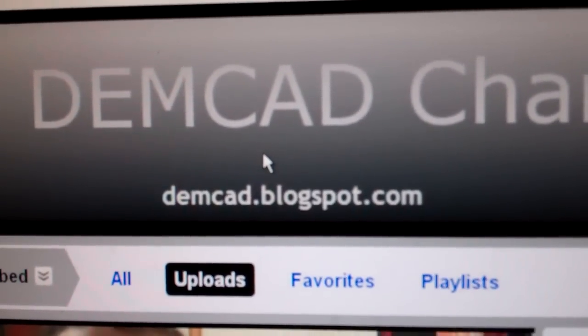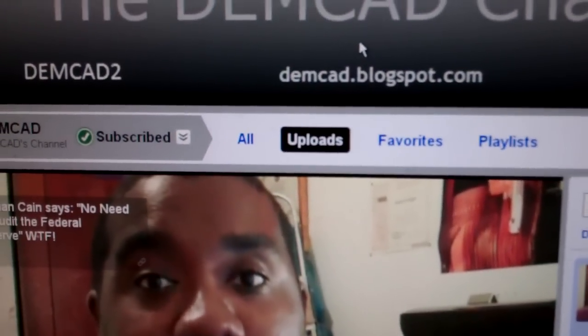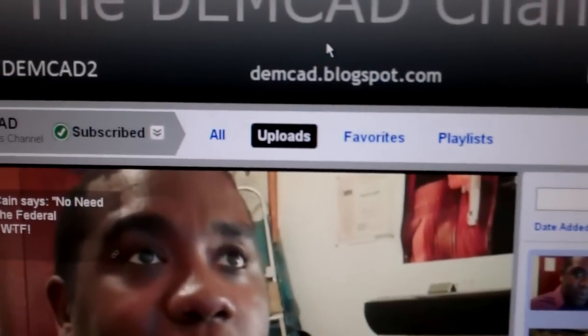And then if enough people tip this guy 50 cents, he can cash it in and it would go to his PayPal account. Then he could buy himself a latte or something. So later.